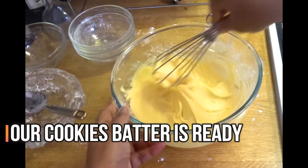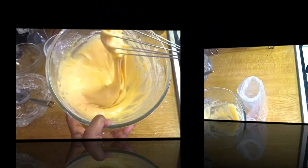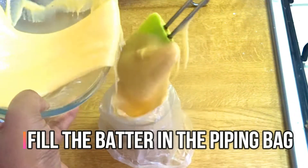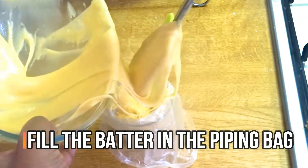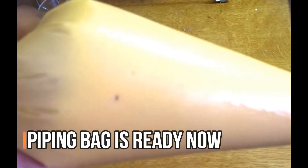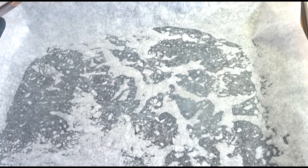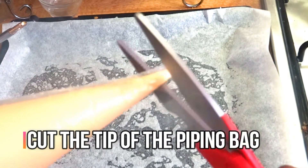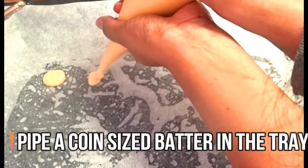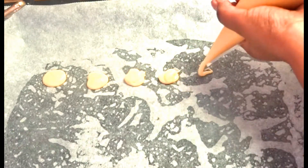We are ready to put the cookie batter in the piping bag. Cut the piping bag tip, and now we pipe coin-sized portions onto the baking sheet.